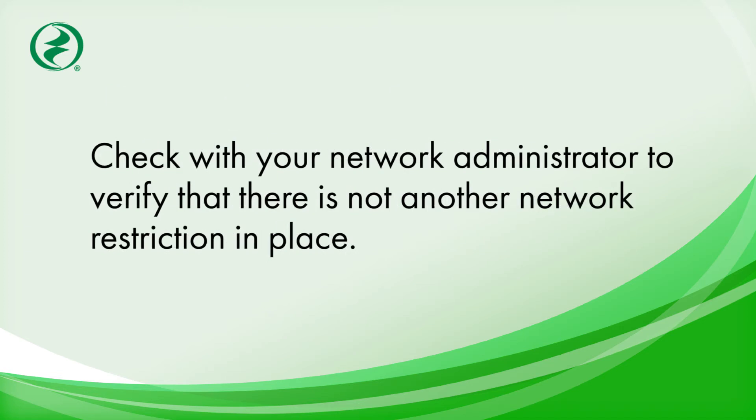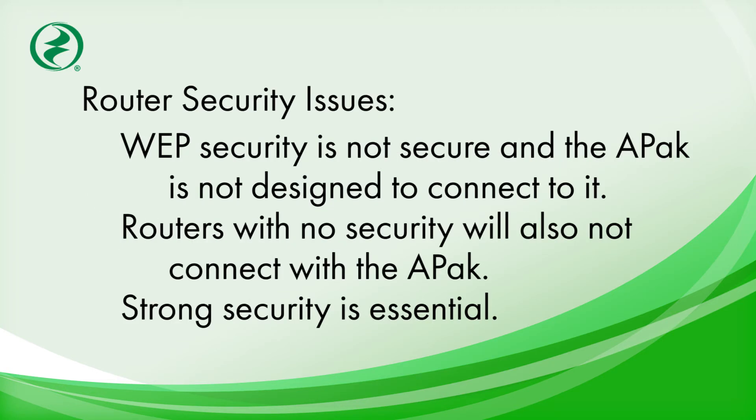Check with your network administrator to verify that there is not some other network restriction in place. Make sure your router doesn't use WEP security. WEP is not secure and Zoller's Z-Control devices are not designed to connect to WEP. Z-Control devices will also not connect to routers with no security. Strong security is a must for our customers.